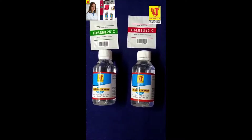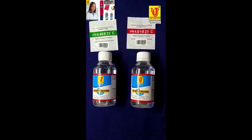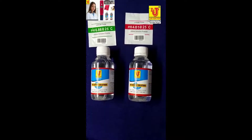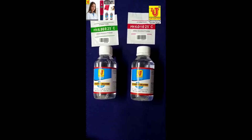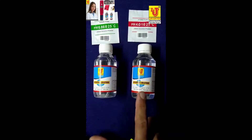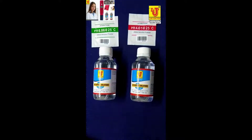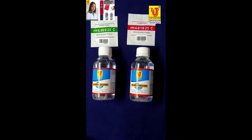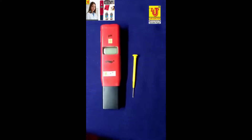Lab Junction provides pocket size pH meter LJ135 factory calibrated. These buffer solutions are used after 1 year — 7 pH buffer, 4 pH buffer, pH 6.86 and 4.01. After 1 year, if you want to calibrate, you can use these buffer solutions. Screwdriver for calibration of pocket size pH meter.